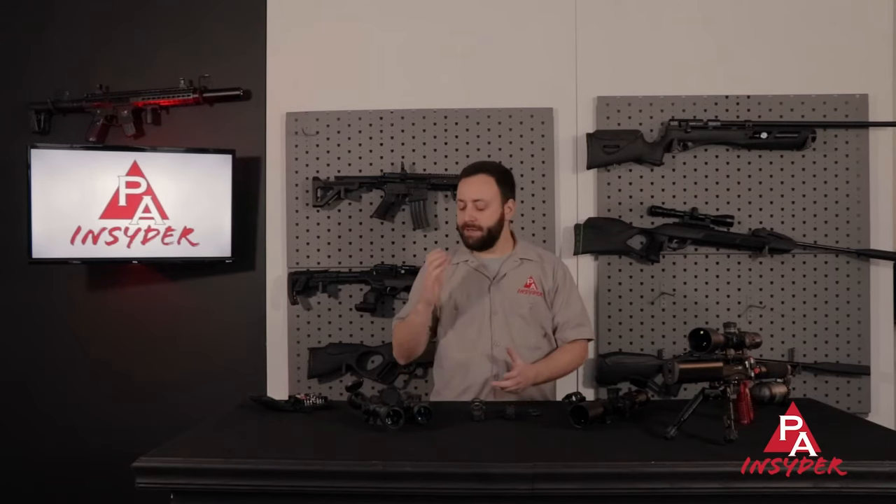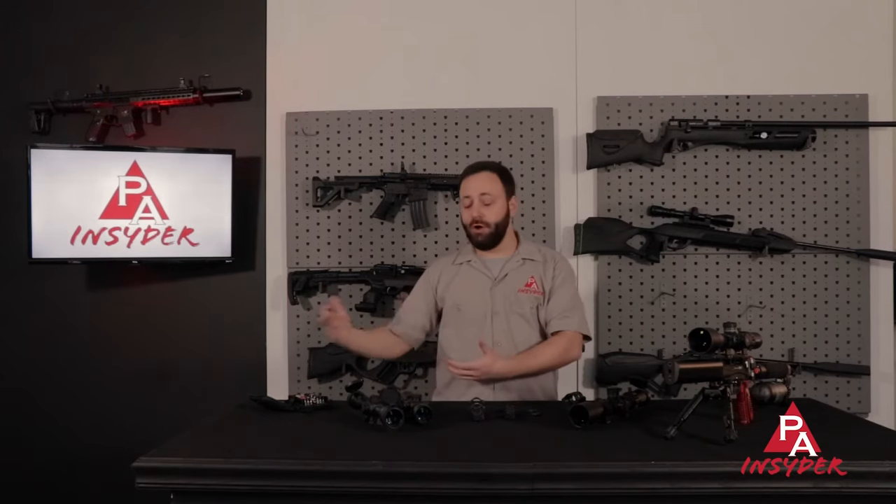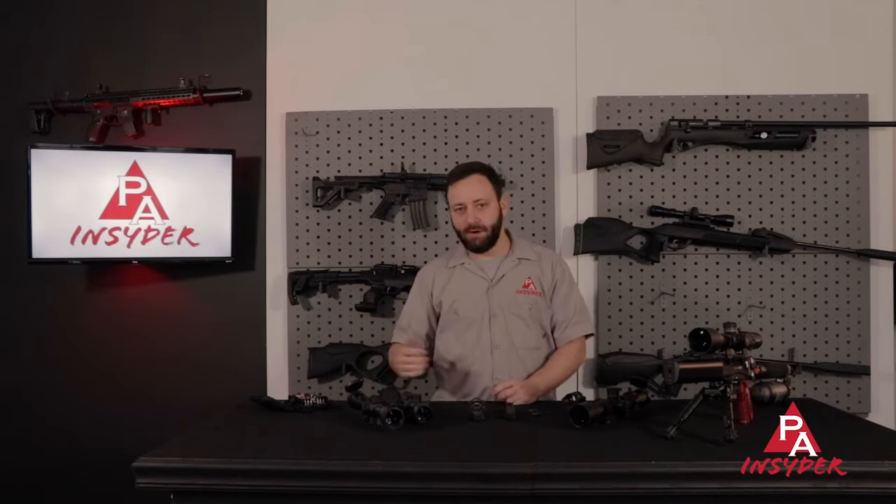There are a few scopes that go under that 10 yard minimum, but there are also some set much longer — you will see 25 yard and 50 yard minimum parallax settings. It really depends on what you want to do. Most of the stuff we sell here at Pyramid Air is either 10 or 15 yards so you're safe there. But as you browse optics elsewhere, you want to make sure that you're getting a minimum parallax setting that corresponds to the shortest distance you want to shoot.